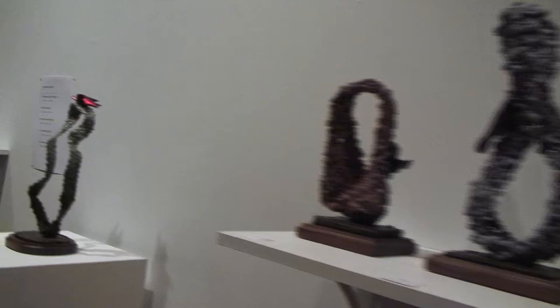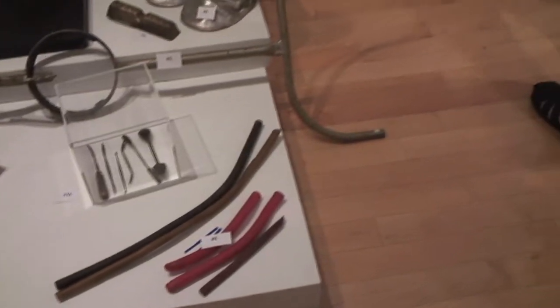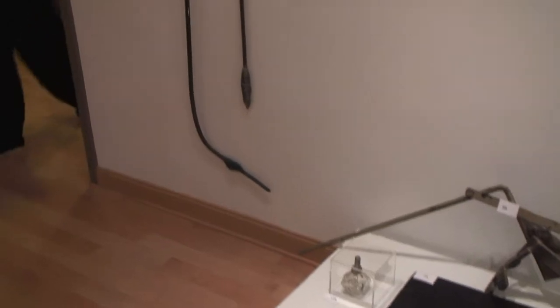And finally, the tools that the artists use for bronze sculpting is actually extremely interesting. It's the two-man pour, the safety boots that he has to wear. It's just incredible, all the work that goes into bronze.